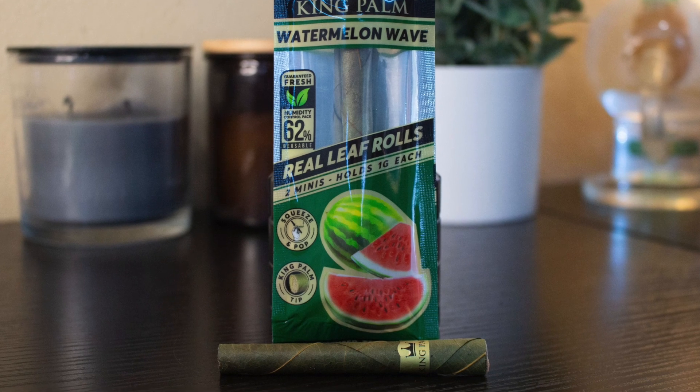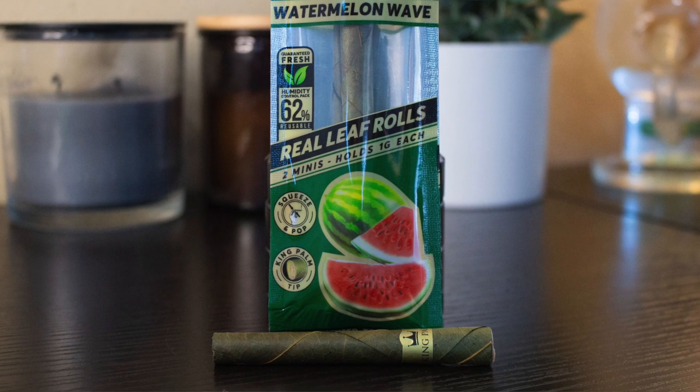King Palms are tobacco free, there's no nicotine in these, and honestly they're much, much easier in my opinion to actually stuff and roll than to actually roll yourself a blunt. So we're going to go over the methods I use to actually stuff and pack these, we're gonna smoke on them, and kind of compare them.